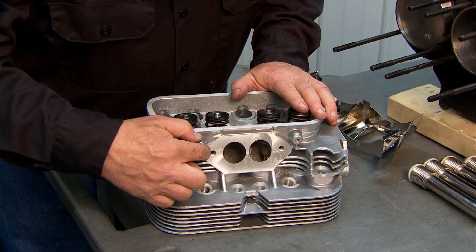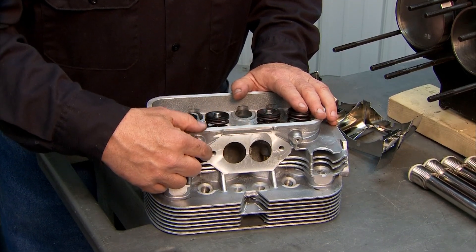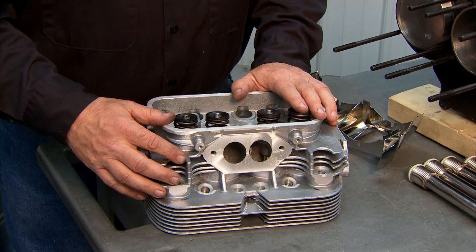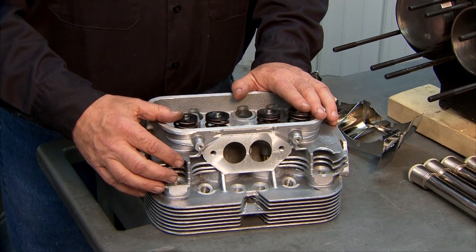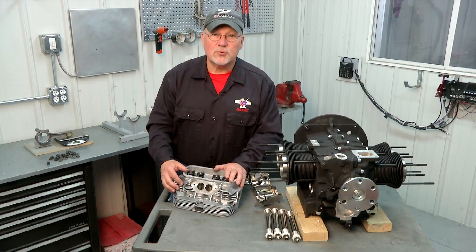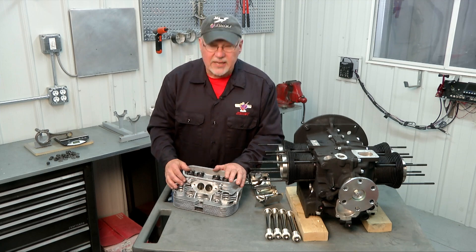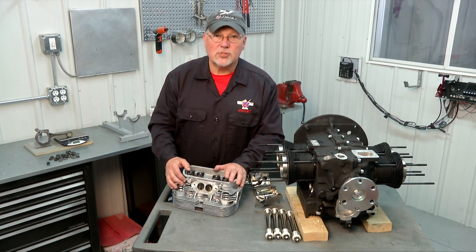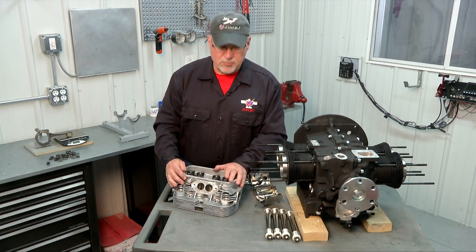Some of the heads that we ship might possibly have studs in these locations here for the intake manifold. The current heads we're shipping use cap screws in there. Either one will work. We have engines running in our fleet in both configurations. So whichever set of heads you get you can go ahead and use them as is, or you can remove the studs if you'd rather use cap screws in that spot.